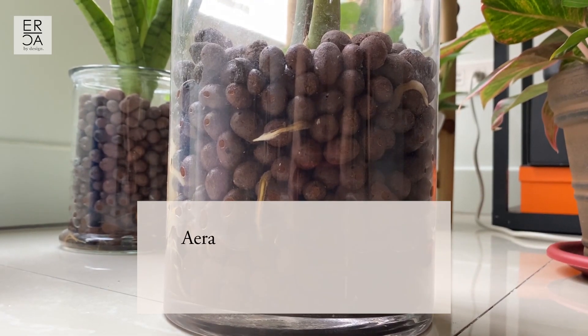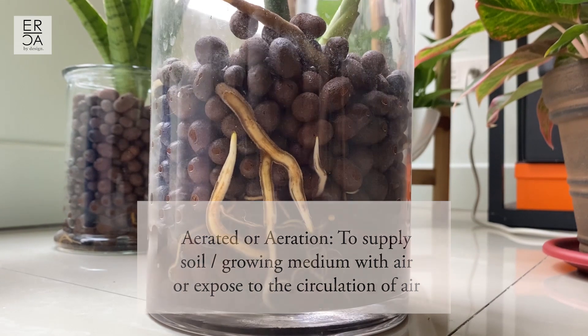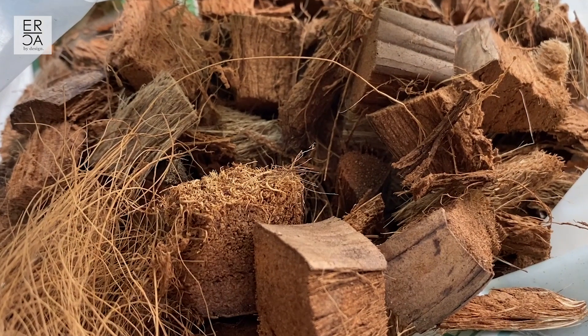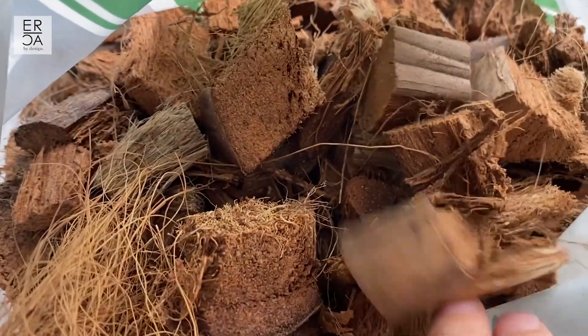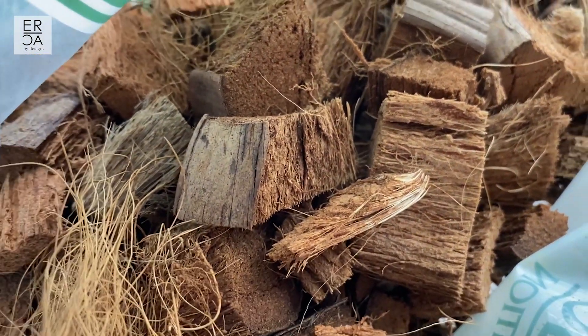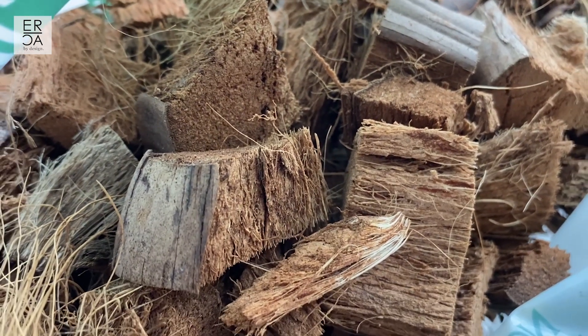For growing medium I usually like something that is a little bit more aerated - meaning there are pockets of air within the growing medium so that there is good air circulation within the roots. If you don't like growing your Monstera in LECA or can't find it, you can also try Coco Husk, which is basically the coconut husk chopped into chunks. It has a lot of fibers which makes it really good for the roots to cling on to, especially those aerial roots, and there are lots of air pockets between the chunks that really allow the Monstera to breathe.